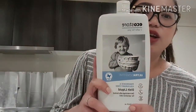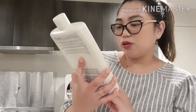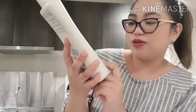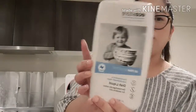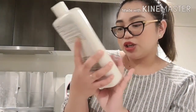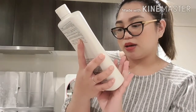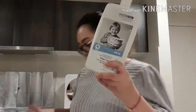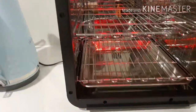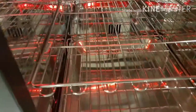Ang ginagamit pong panglinis ng bote ni Kirsten is ito — EcoStore, ultrasensitive, fragrant-free, and color-free. Ito talaga yung ginagamit pong panglinis sa kanya kasi mura na siya, at the same time very baby-friendly. Ito parang scrapper for bottle cleaning. Bubuksan na natin siya guys — sinaksak ko na siya. Ayan, ganyan pala siya sa loob. Ang ganda ng ilaw niya!